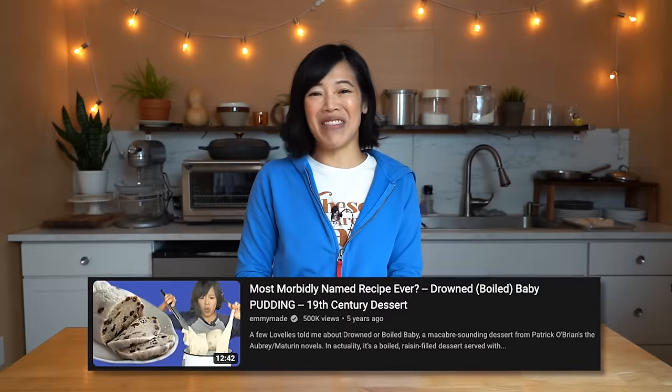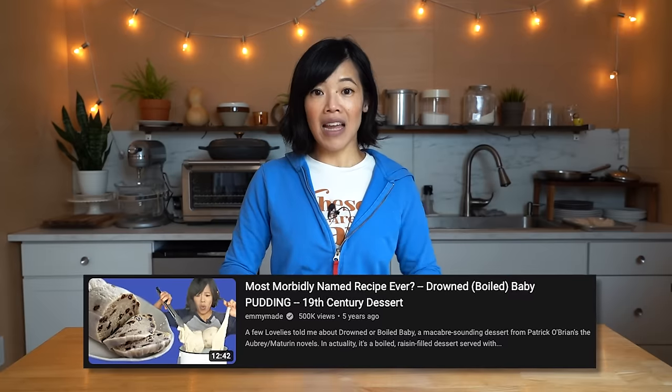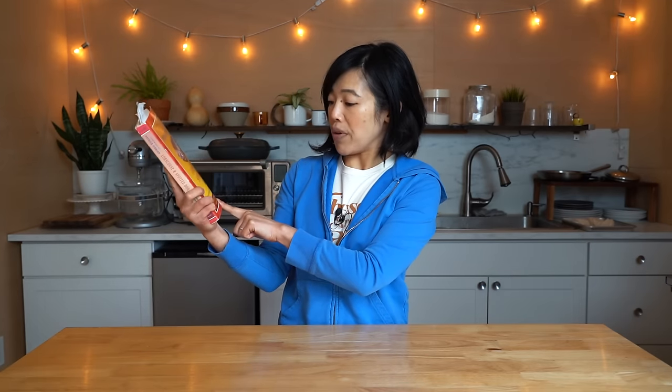It is a classic boiled dessert. If you haven't seen my drowned or boiled baby recipe, which is another terribly named dish that I made a few years ago, I'll put a link to that down below. Basically, it's like a biscuit dough that is wrapped up in some linen and then placed into boiling water and boiled as a means of cooking it. You can also steam it as well, but today we're going to be boiling it. I first learned about Dead Man's Leg when I was researching the drowned or boiled baby, which I got from this book, which is Lob Scouts and Spotted Dog.